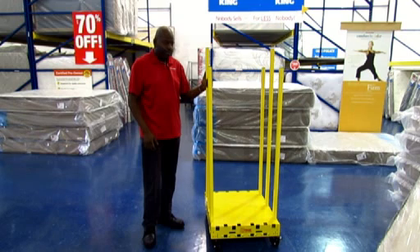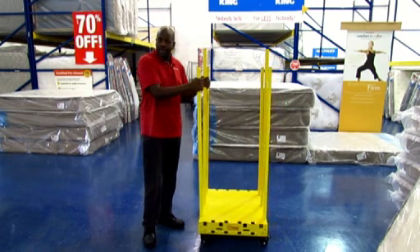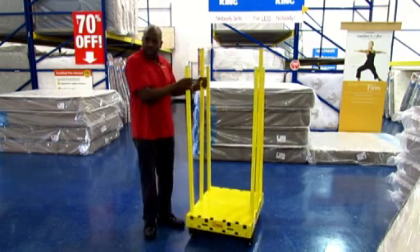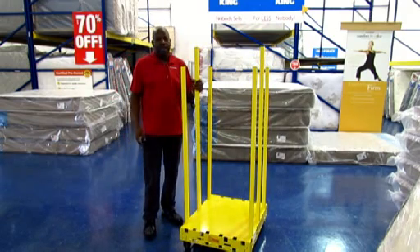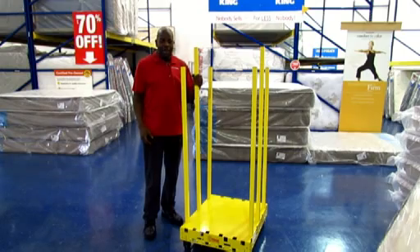How does it make your job faster? Well, the ease of use with the freeness of the wheels and the way that it rolls makes it easy just to load up the bed and move fairly quickly, and it's not bulky. So I think the turns and getting into some of the different tighter spots is a lot easier with this apparatus.